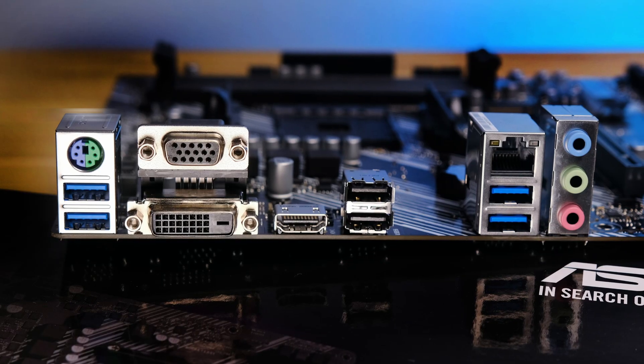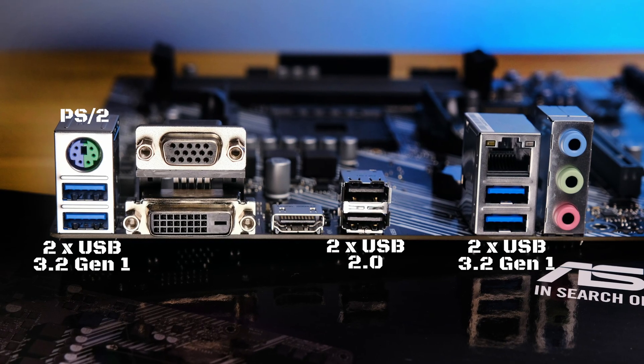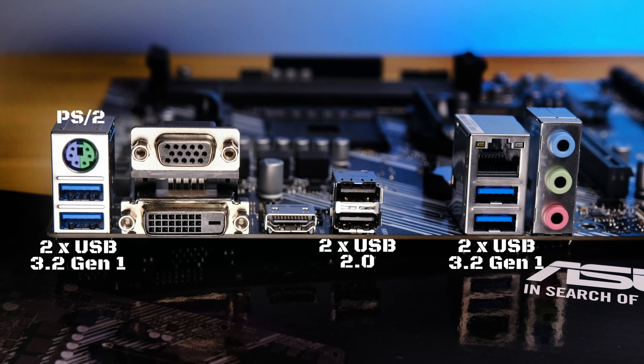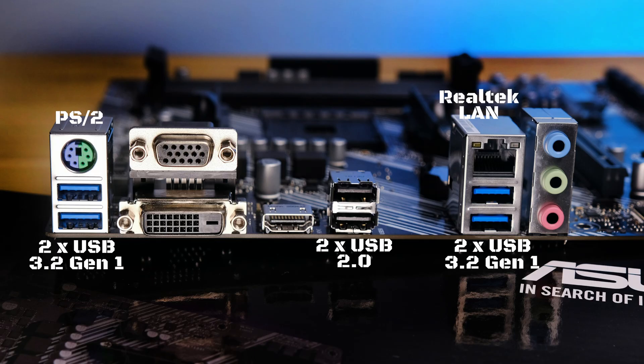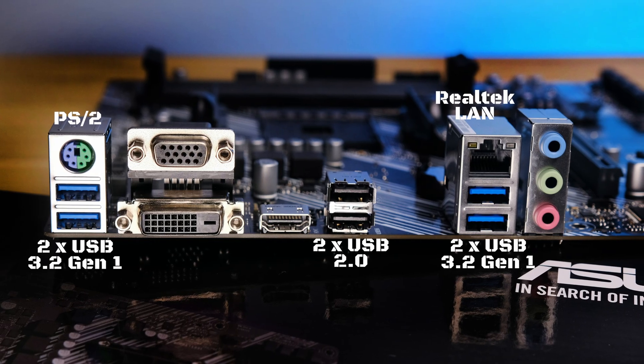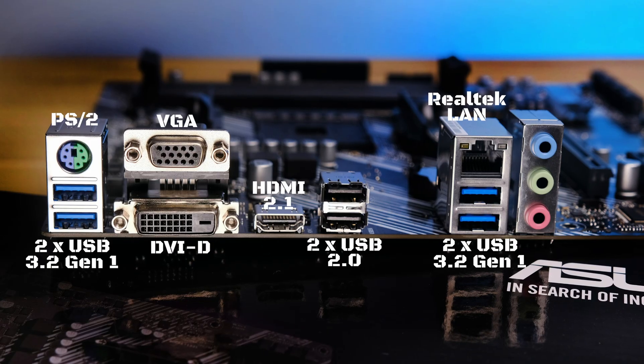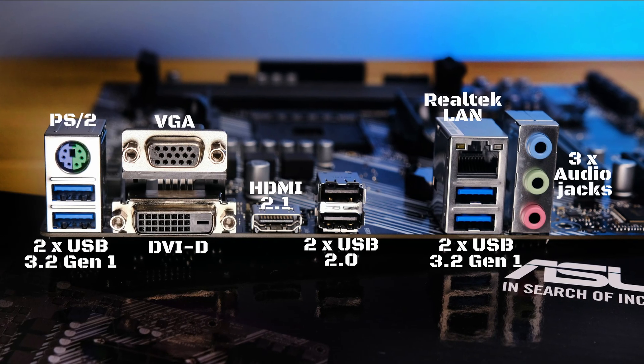At the back, we have a combo PS2 port, 6 USB ports — both USB 2 and USB 3.2 Gen 1 — and a Gigabit Ethernet port. For those who may be using an APU, there is a VGA, DVI, and HDMI 2.1 port. And lastly, 3 audio connections.